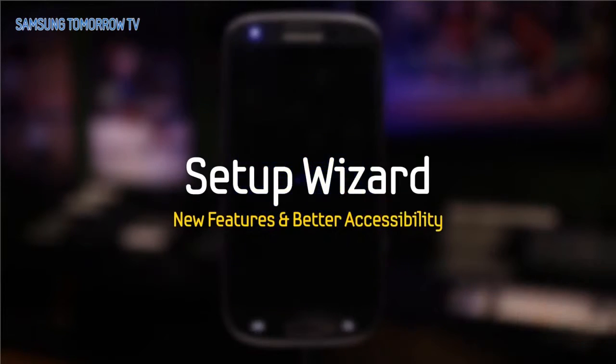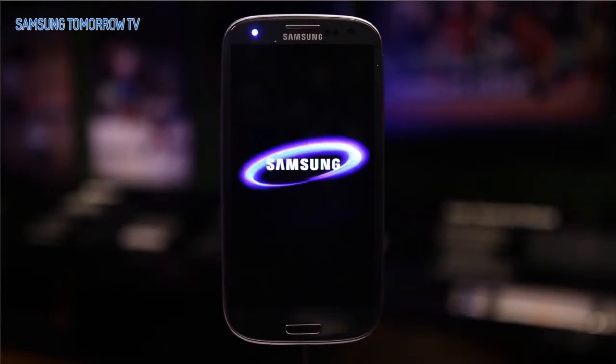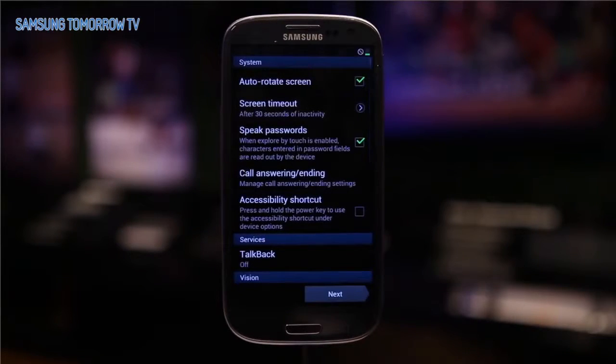Setup Wizard. Just like the last Jelly Bean Upgrade, convenience for the disabled was once again considered. When you first turn on the Galaxy S3 with Premium Suite, a window pops up that introduces the accessibility page.